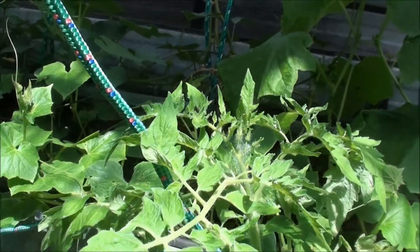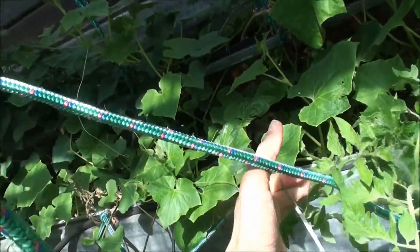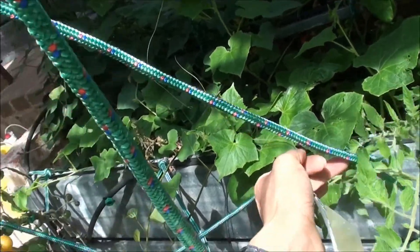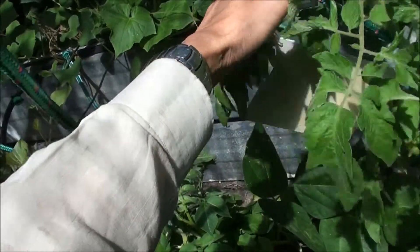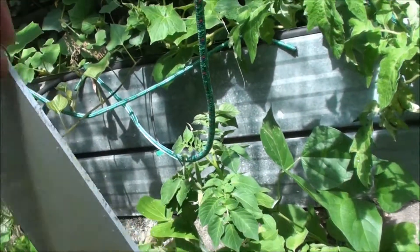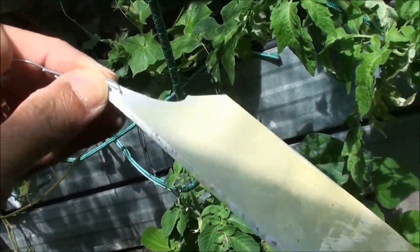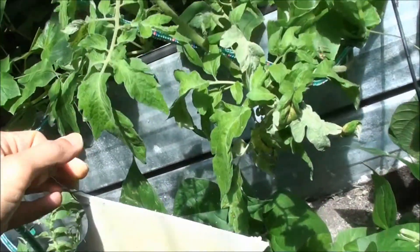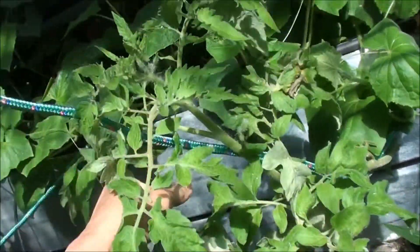An easy solution is to place the plastic coated with oil close to it, and when you shake the plant, the flies will fly off and some of them will land on the plastic coated with oil and get stuck. Just go through and shake it a few times.